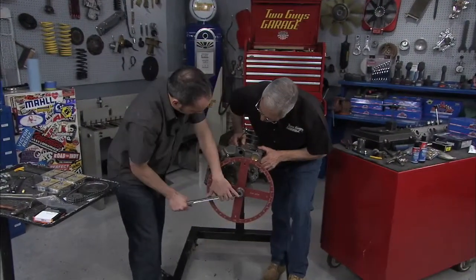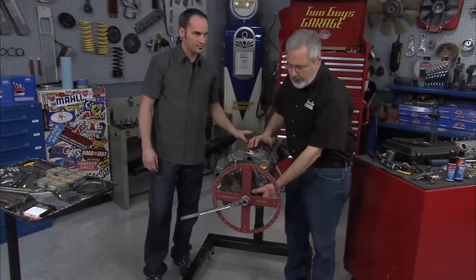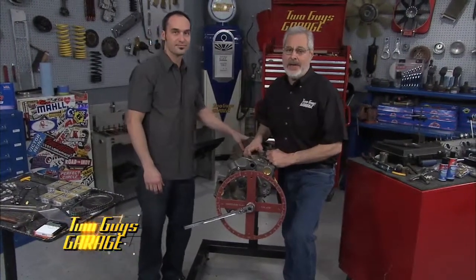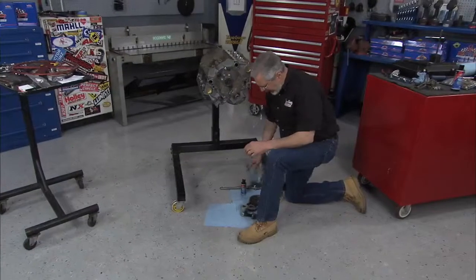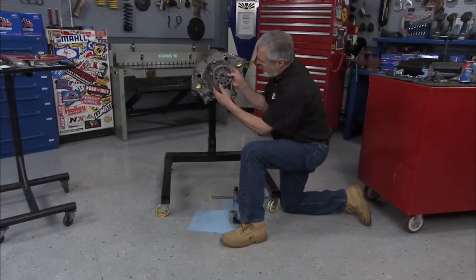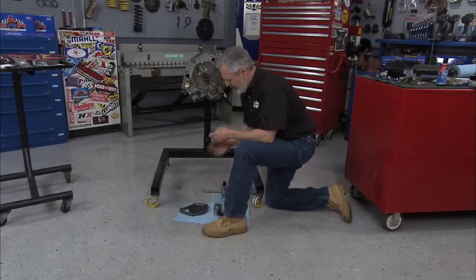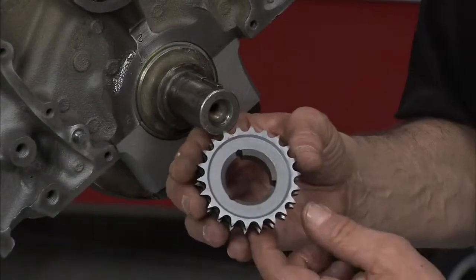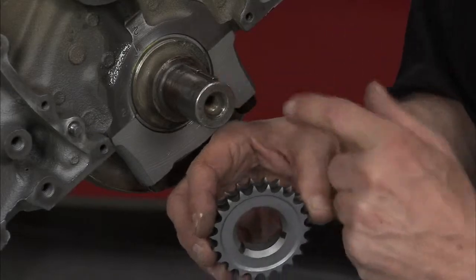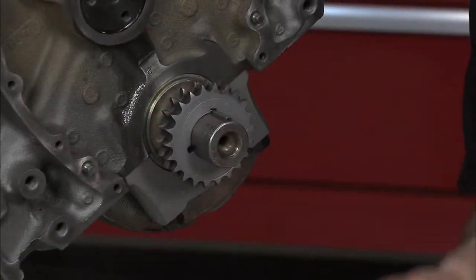Now we can put the cam where we need to. We're going to double check it when we go to the cam. What we need to do is install our crankshaft timing chain sprocket — there's a right way and a wrong way to do that. What we selected for timing components for this engine is what they call a hex adjust system. This mounts here on the crankshaft and this goes on the camshaft. We can go ahead and adjust this as we dial our cam in.